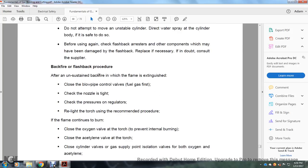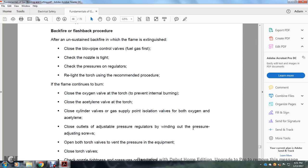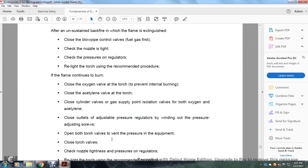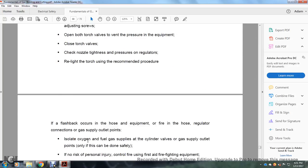Before reusing after a flashback, inspect all components which may have been damaged and replace as necessary. If in doubt, consult the supplier. After an unsustained backfire where the flame is extinguished: close the blowpipe control valve, fuel gas first; check the nozzle is tight; check regulator pressures; then relight the torch using the recommended procedure. If the flame continues to burn internally, close the acetylene valve, then close the cylinder valves for both oxygen and acetylene. Drain pressure from regulators by opening torch valves and releasing gas safely. Close the outlet adjustable pressure regulators and back off the pressure adjusting screws. Check nozzle tightness and regulator pressures, then relight using recommended procedures.